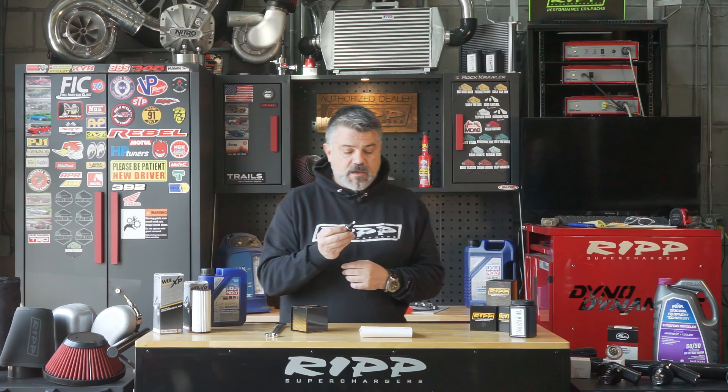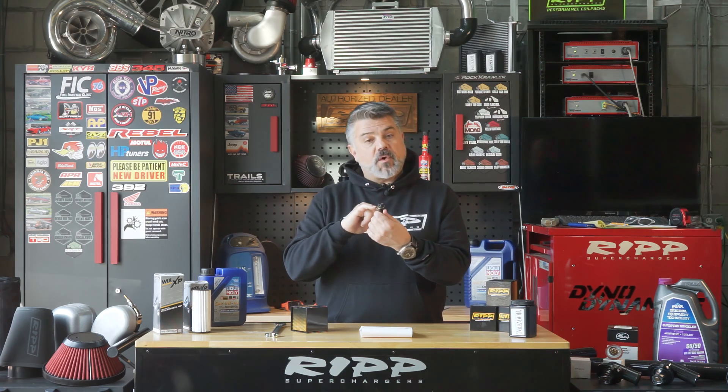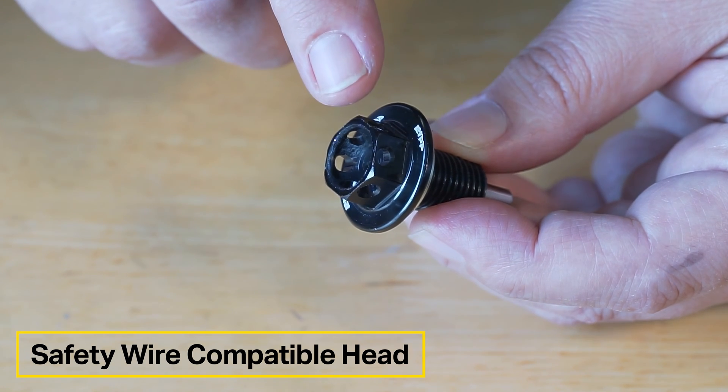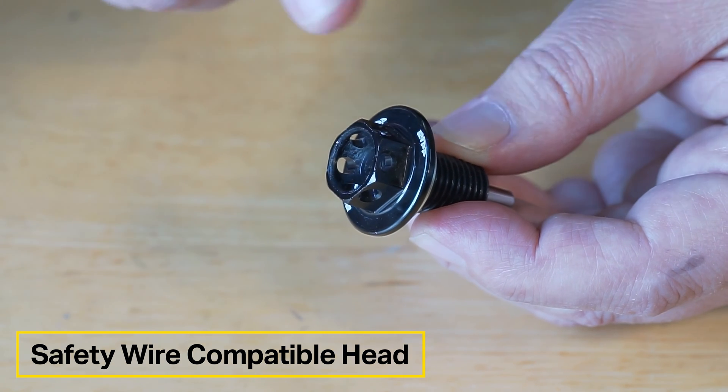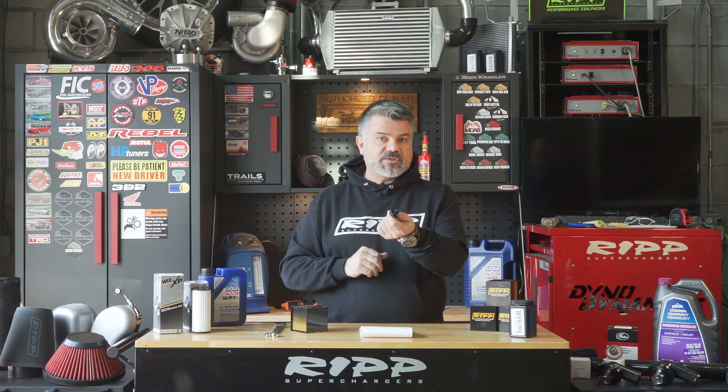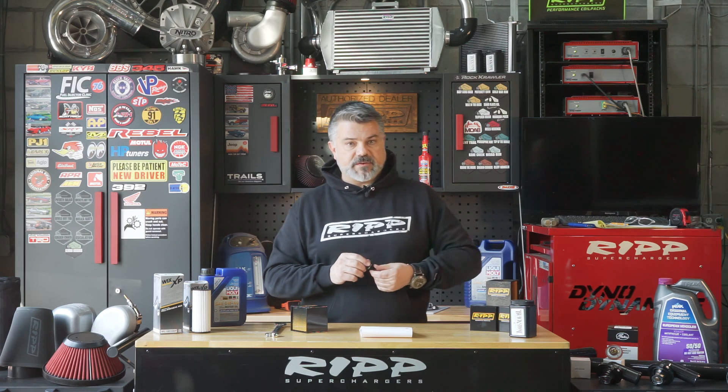The race car guys will notice these holes up here — that's actually for racing wires. When you race cars, you tie down certain components with race wires, so our race car customers will appreciate that. We also made it quite light because the 6063 aluminum is actually very lightweight.